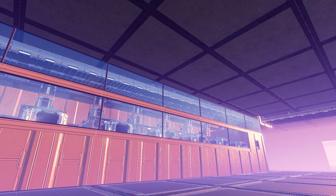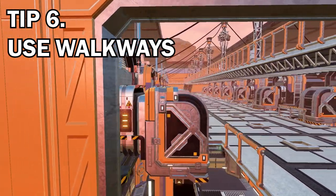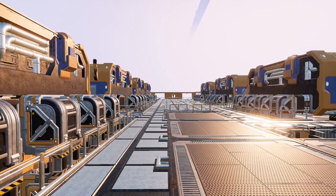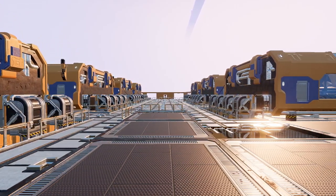Tip number five is to place walkways at factory height over the bottom-fed sections. This will just open up the factory and make everything look pretty cool — it's something that I really enjoy adding to my factories.